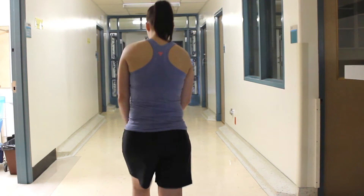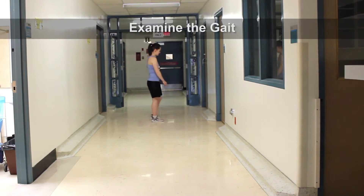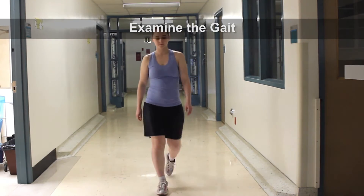The first part of inspection for the knee is going to be to watch the patient walk so we can examine her gait. We're going to ask her to walk down the hallway and back again.